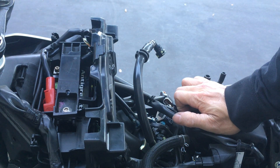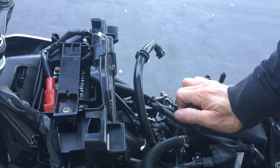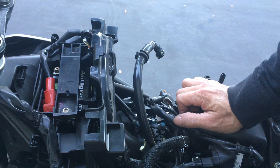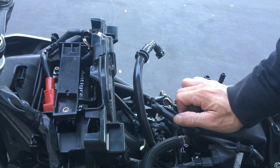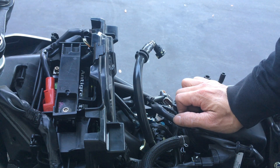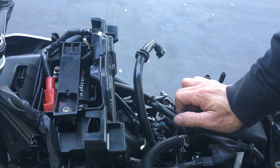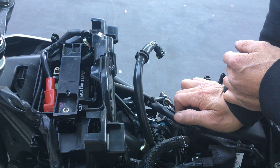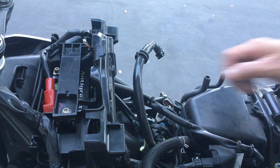Yeah, so that's it. I saved four pounds — four pounds off the front. So 309 pounds, down from 313. Okay, that's it, thanks for watching.